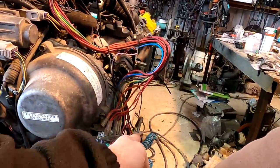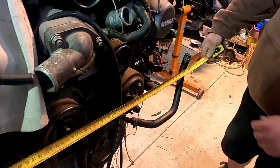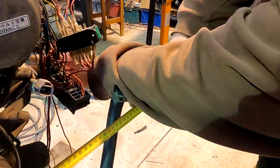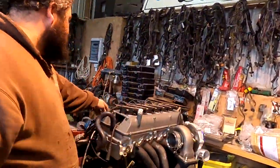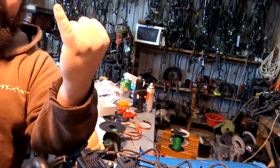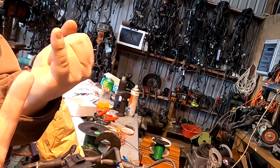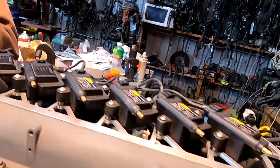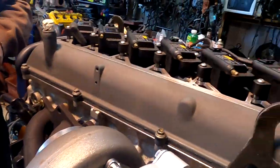Both have manifolds on them too. Going right out to the edge of the manifolds on the 2JZ - still wider than the V8. Between the strut towers there's only a finger's width of clearance to fit the 2JZ - and Jace has gorilla-sized fingers compared to the other one.